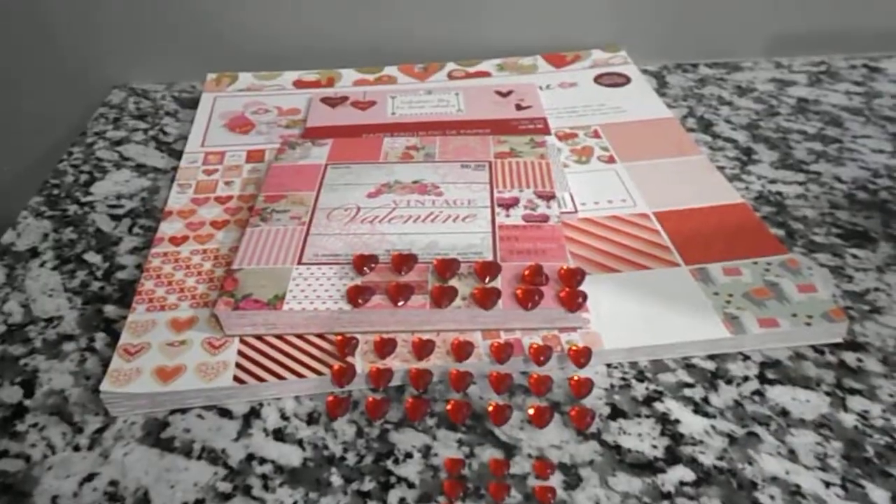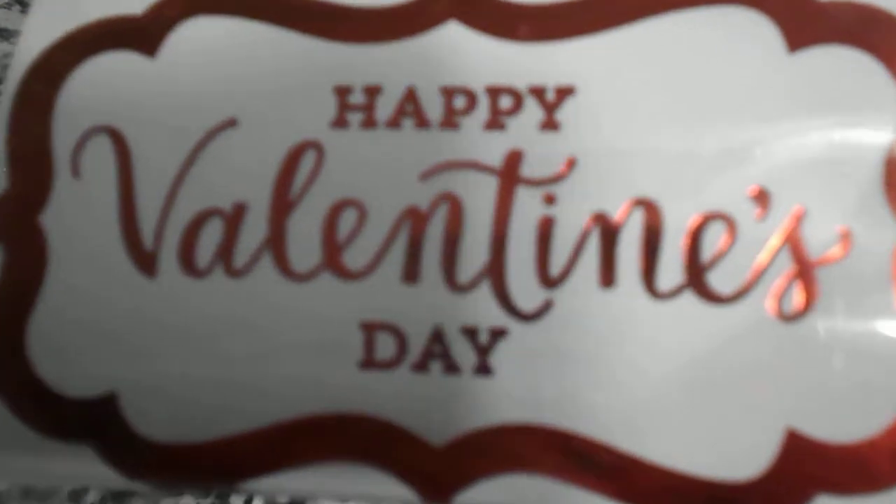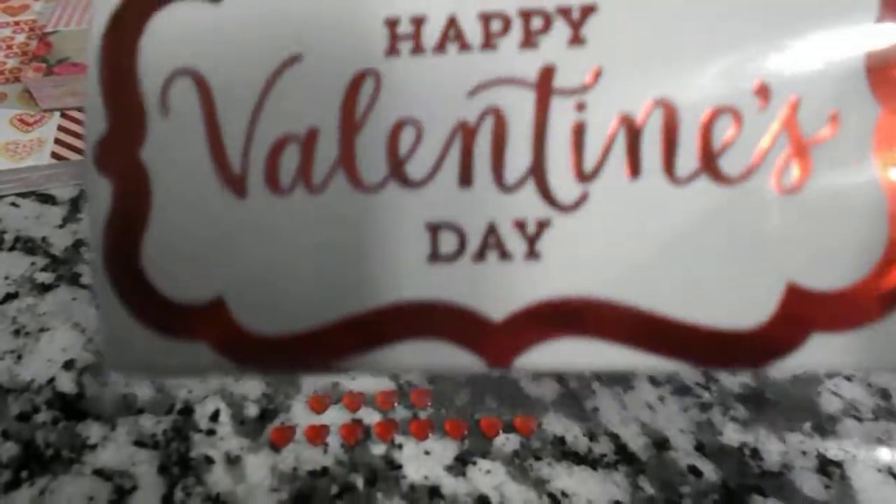Another thing that I used was this bling — different size hearts. I had this in my stash. I probably bought them last year and never used them. And these stickers I got at Hobby Lobby. Believe it or not, these were not made for cards. They were made for wine bottles.